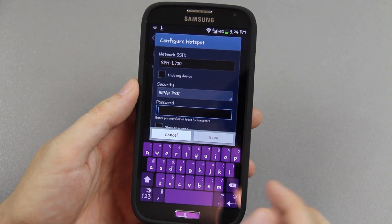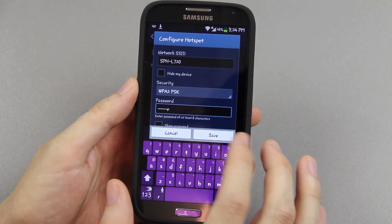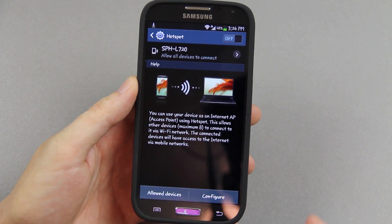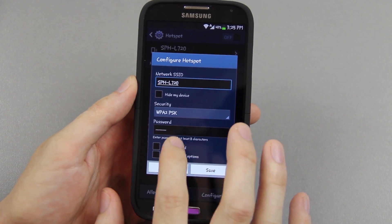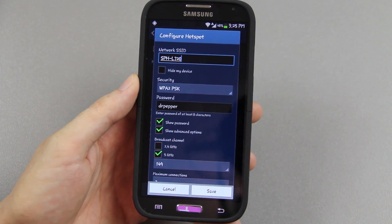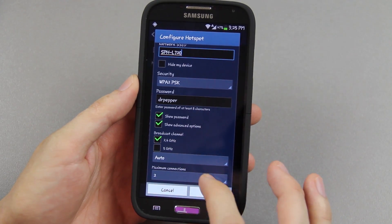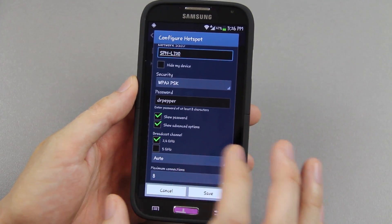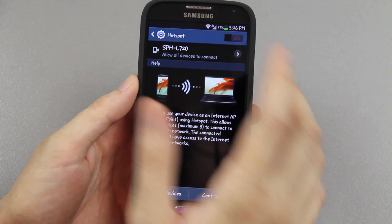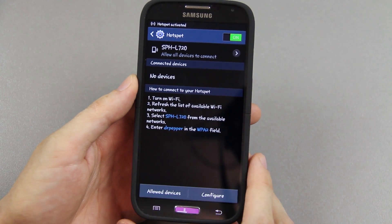If you're running this for the very first time, I recommend pressing on the hotspot option. You can allow only certain devices, press the Configure button, change the name to something like L720, and set a password — it must be at least eight characters. There are advanced options including broadcasting over 2.4 or 5 GHz, and you can change the maximum number of connections. Hit Save, then tap the On button and press OK.